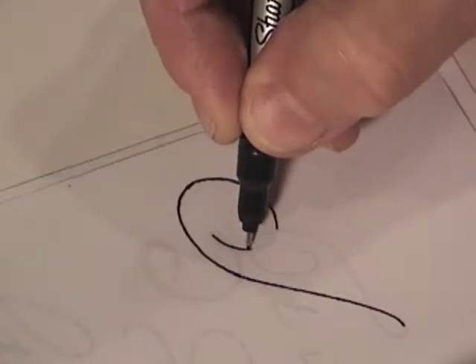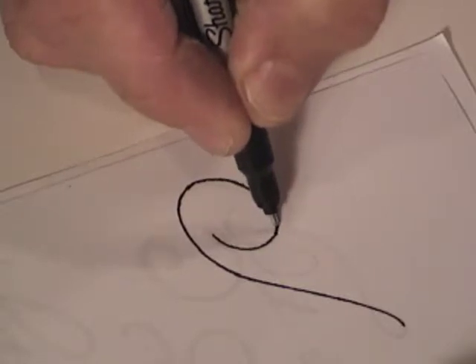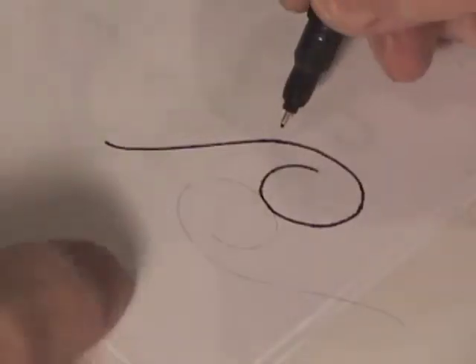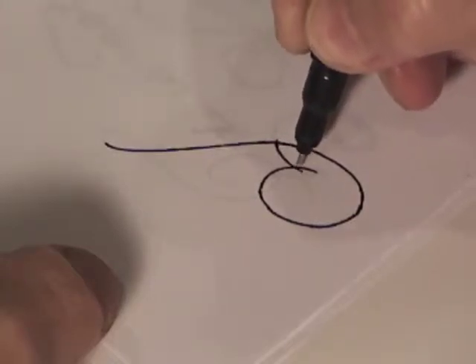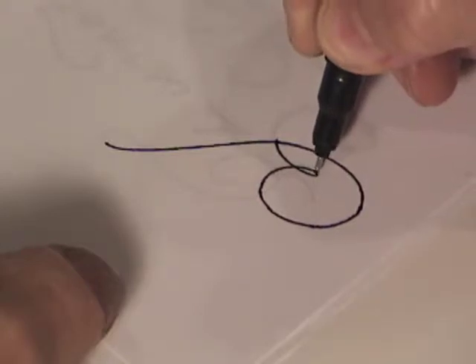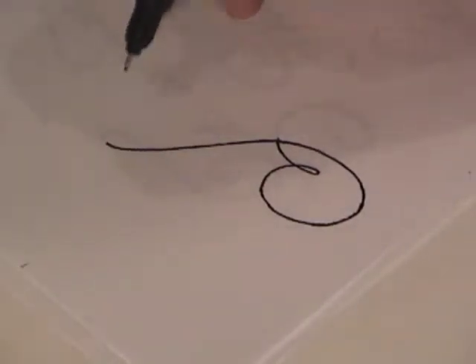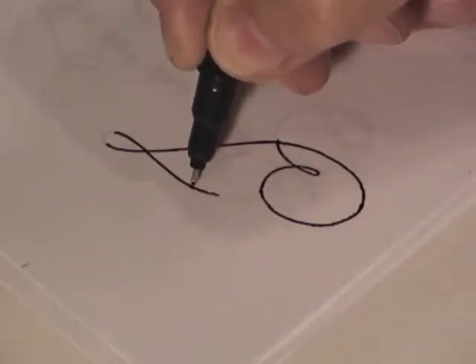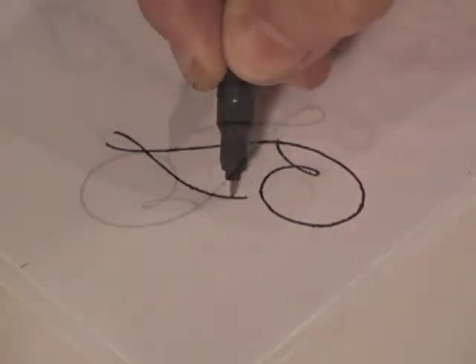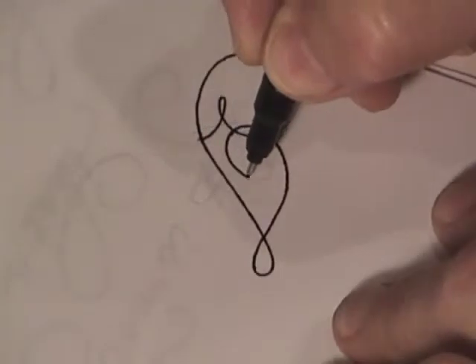Continue to draw the complete letter as a monoweight line. Once you are done with that letter, you can then go back and begin to add weight. It's good to get the letter form drawn gracefully as a monoweight line first, and then add weight later. I'll speed up the video a bit while I complete the line drawing of the letter, so we can get to the section where we'll be adding weight to the monoweight line.